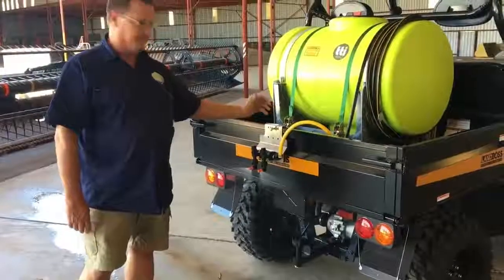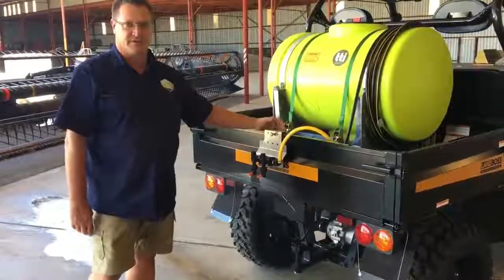This unit has been sold by JJ Farm Equipment. If you'd like to come in and have a look at this unit or similar units, just call in and search.